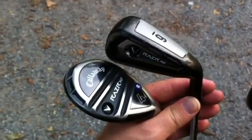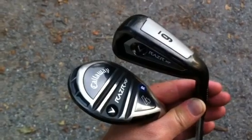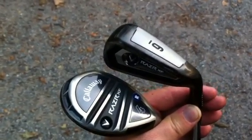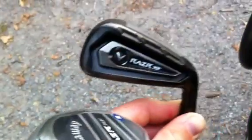Today our product review is on the brand new Callaway Razor XF. It's a new version of the Razor Iron. What you're gonna see is it's got a much wider sole on it. It's longer from toe to heel, kind of shorter from top to bottom. You'll notice a black finish on it and a little bit of offset on it.